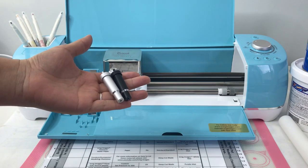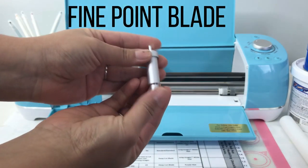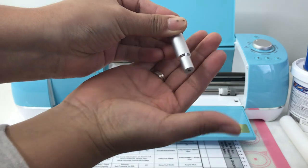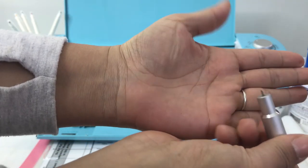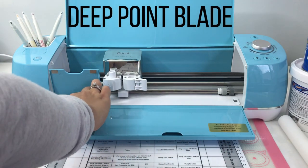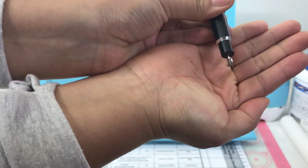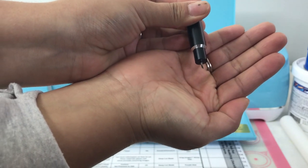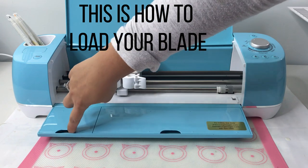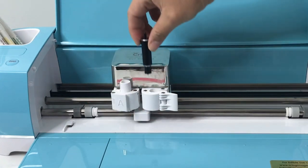The blade inside our silver housing is our fine point blade. We will use this blade when cutting wafer paper, flex frost, or icing sheets. The blade in the black housing is our deep point blade, and we will use this when cutting gum paste, fondant, or double density wafer paper. To load your blade, simply take your blade and the housing and drop it into slot B, making sure to secure the snap closure once you do that.